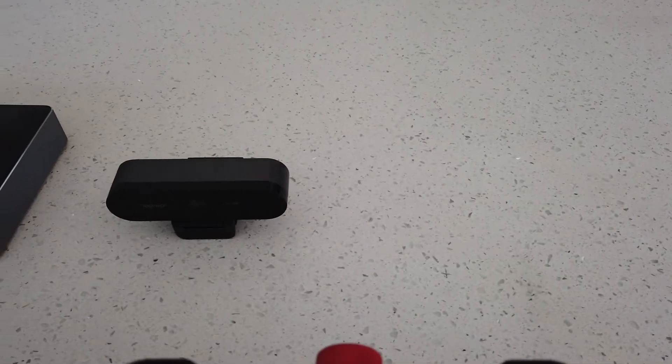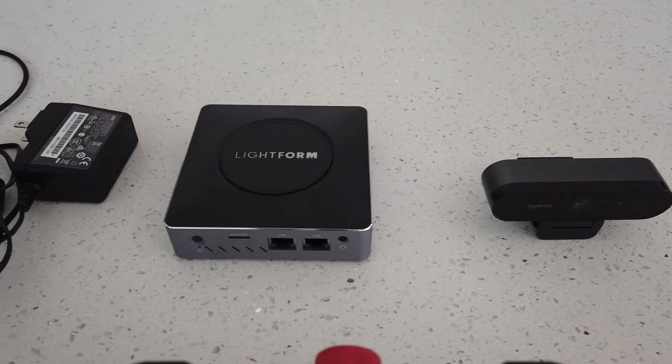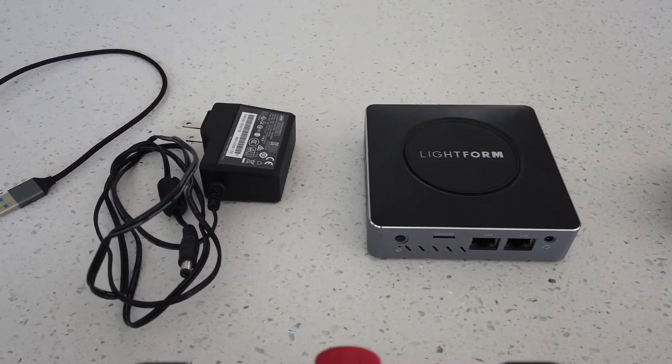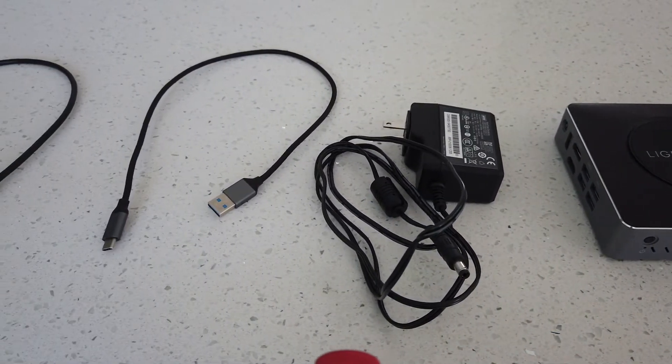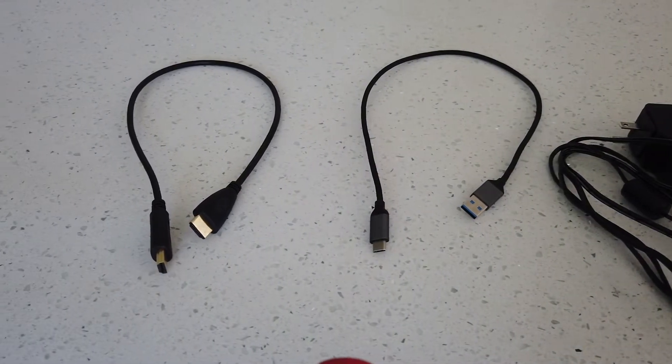What I've been doing is taking the camera and just moving it on and off the actual projector itself. It does a good job holding on the projector because most of the time the projector is flat and level. This is the Logitech Brio camera, this is the Lightform control module, here is the AC adapter, the USB-C cable, and an HDMI cable.